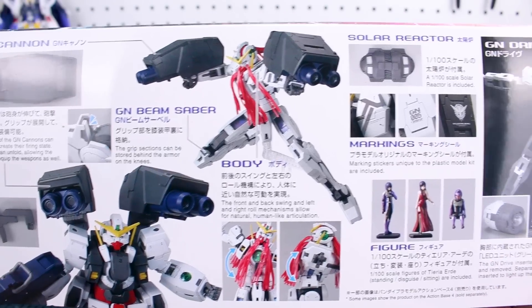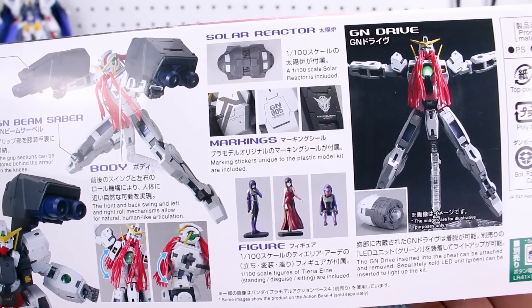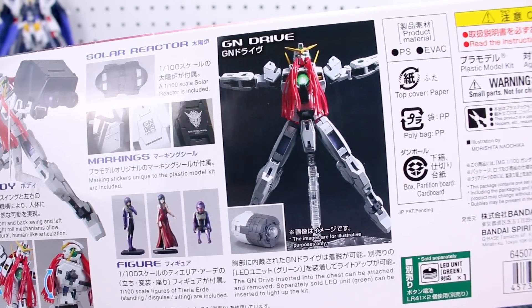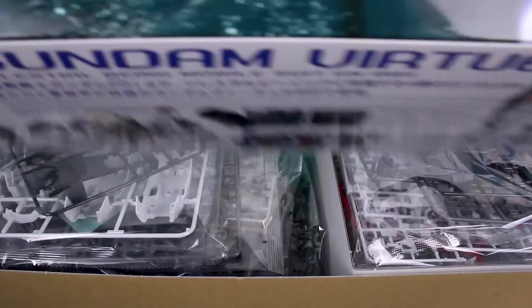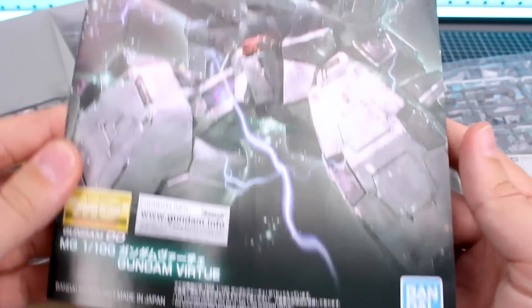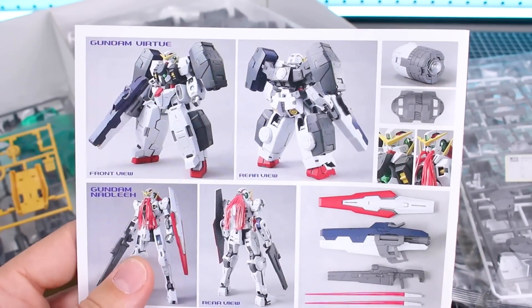It also includes some of the accessories for the Nadleeh - the beam rifle and the shield, which is very nice. There's lots of things you can do with this kit, and it looks like some great articulation, especially for the Nadleeh. There are different pilot figures included and the GN drive lights up - all the good stuff you'd expect from a Double O Master Grade kit. Let's go ahead and open the box - as you can see we've got a lot of runners with this very big box. Here's a look at our instruction manual.